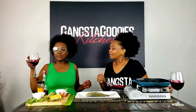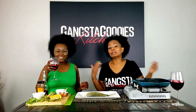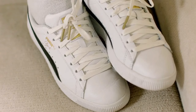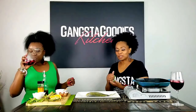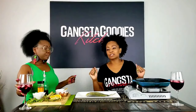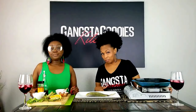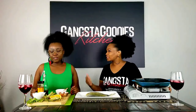We can play some Nipsey, like 'Racks in the Middle' or something. Oh, Nip — everybody knows I love Nipsey. I remember one day she and I were talking and she said, 'You know it's something when your 50-year-old mama turns you on to Nipsey Hussle.'